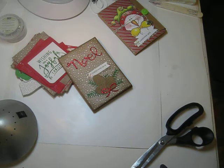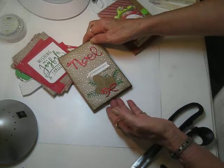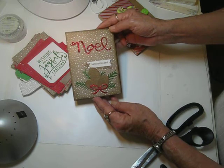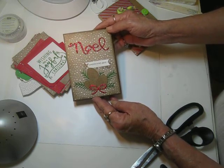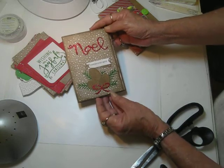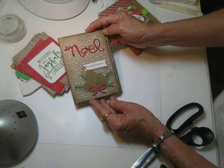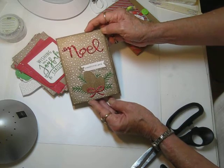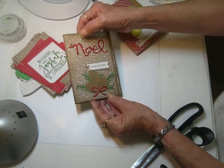Good morning, everyone. It's Bobbie at the Paper Jungle. I wanted to share with you this morning a little envelope flip album. I got together with Gail Crafts, the happy stamper. She's also a Stampin' Up demonstrator. And we decided to make a little album, a little small album, using envelopes, just to commemorate your Christmas morning pictures.